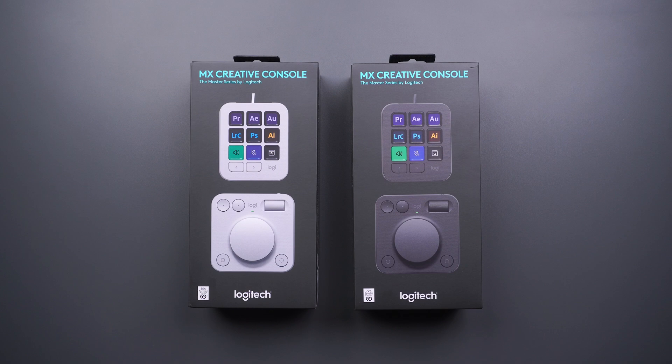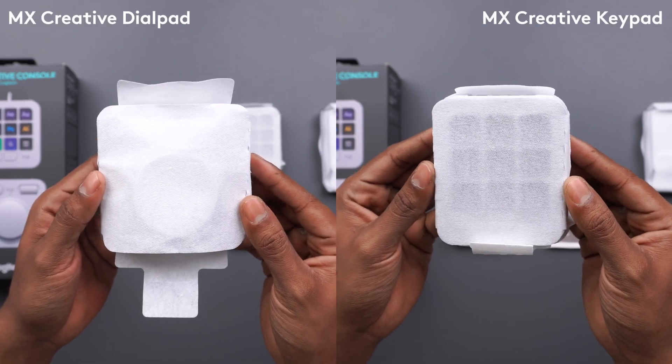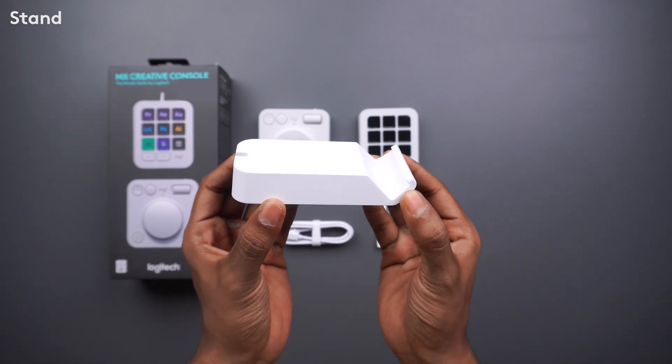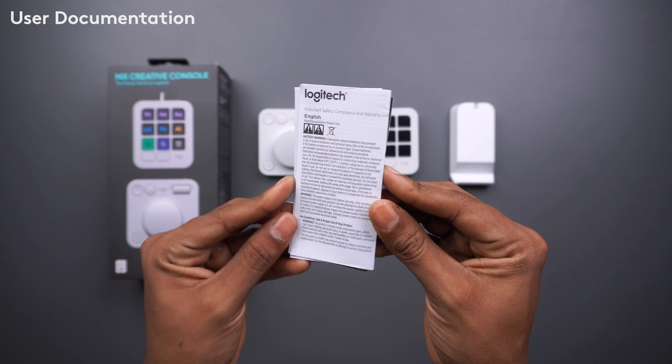The MX Creative Console comes in two colors: pale gray and graphite. In the box you get the creative dial pad and creative keypad wrapped in sustainable packaging. You also get a stand, a 1.5 meter USB-C to C cable, and some user documentation.